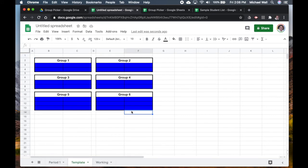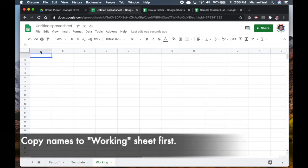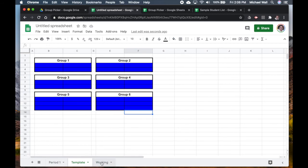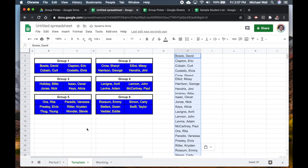Now I'll find a student list, copy it, and go back to my group picker. Instead of pasting it directly into the template, I'll go to the working sheet in case there's anything I need to clean up. I'll paste it there, resize, and you can see there's a 'Student' header at the top — I can delete that cell and shift the cells upward. Then I copy the clean list, go to the template, navigate to H1, and paste — it automatically populates.